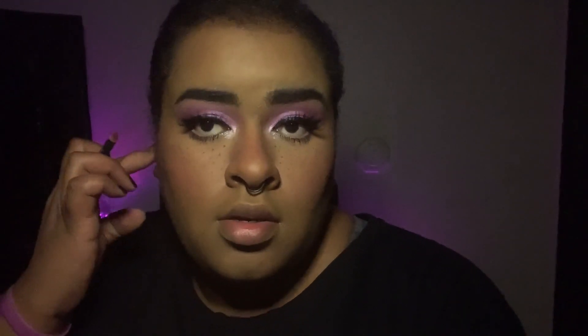Now I'm going to take the NYX Suede lip liner in Cold Brew and the NYX Lingerie Push-Up Long-Lasting Lipstick in Seduction. I'll line my lips first and then go in with the color. I did overdraw my lips a little bit on the sides because of the shape of my face — it's going to go up there anyway.